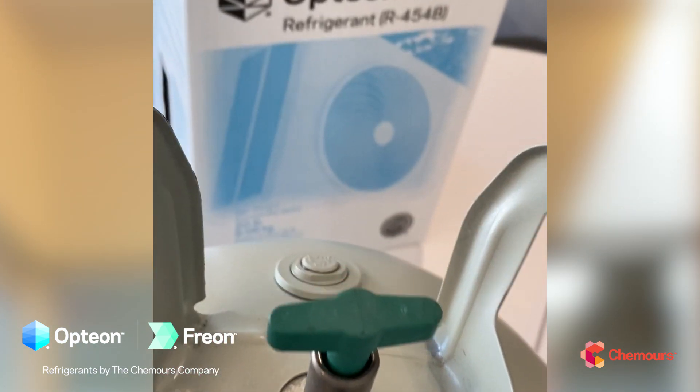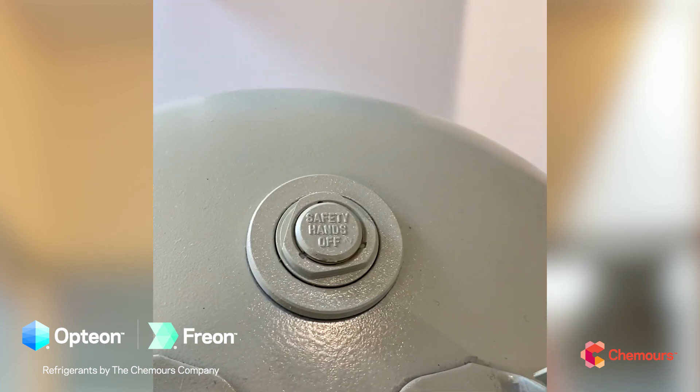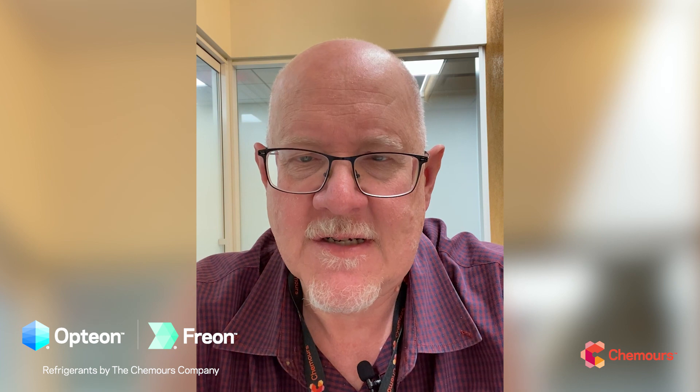You can also see on this refrigerant jug the pressure relief device. In the past it was a rupture disc — if the cylinder overheated and pressure built up, the rupture disc would release the entire charge. This is now a resettable pressure relief device. If pressure builds up, it relieves just enough to lower the pressure to a safe level and then reseats, so it's more like a burp rather than a total loss of charge from the cylinder.